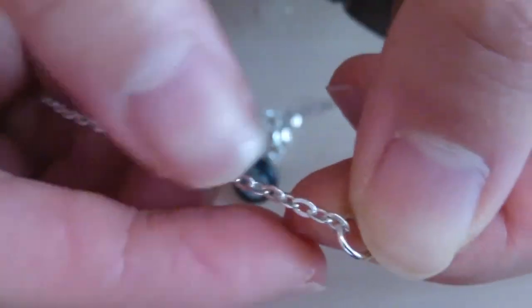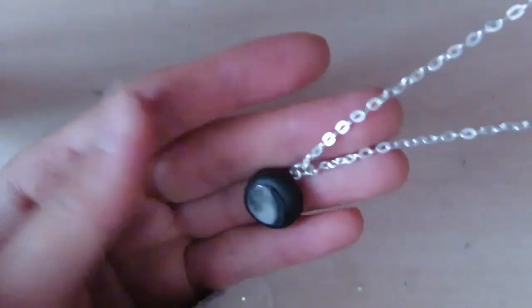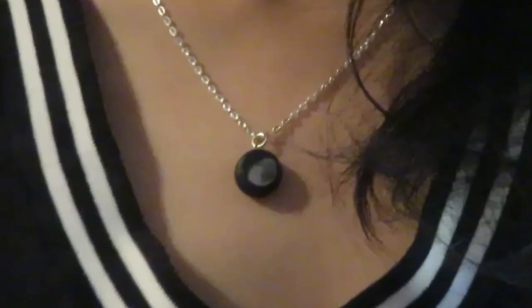So yeah, that's all you have to do to make a Moonglow necklace. I hope you guys enjoy this DIY. I'll see you in my next video. Bye!